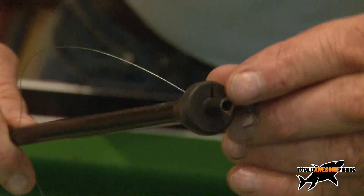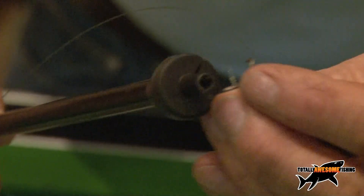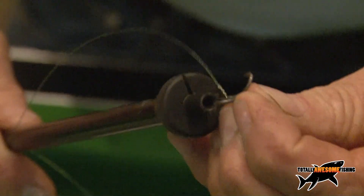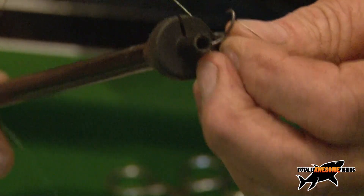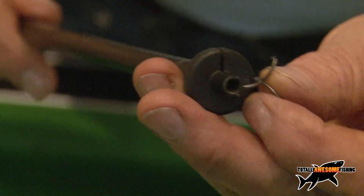I've sawn the disgorger down a little bit lower because I want the treble hooks actually touching that piece of plastic. If they're sticking up they're still going to snag when you're trying to take them out. You want them really completely masked on there. So there's a little tip: if you do get a deep-hooked pike, use one of these.